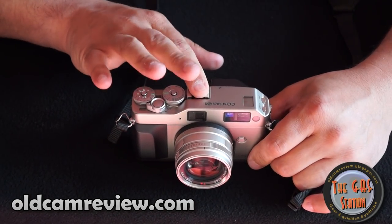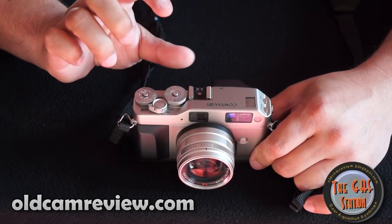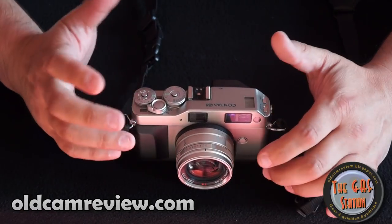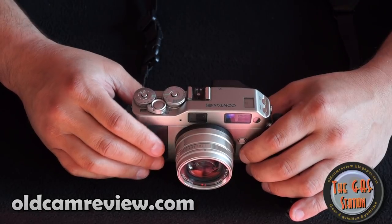Hot shoe here. There are two flashes for it — one is a smaller one, I think they call it the 140, and then there's another one which I think is the 200. I can't remember the prefix for it. But there are two TTL flashes available for this camera.